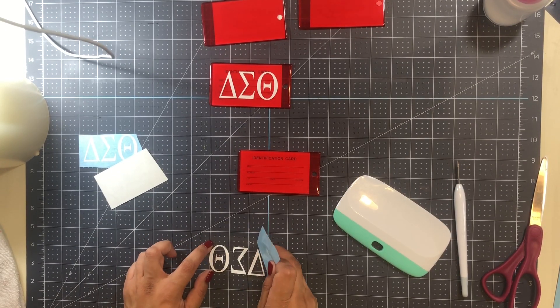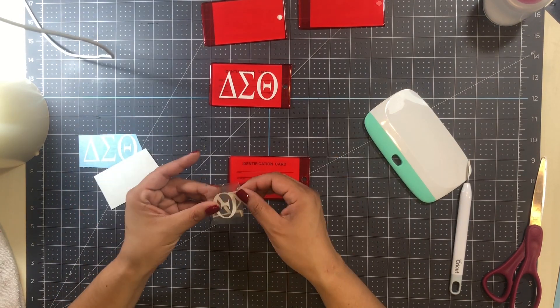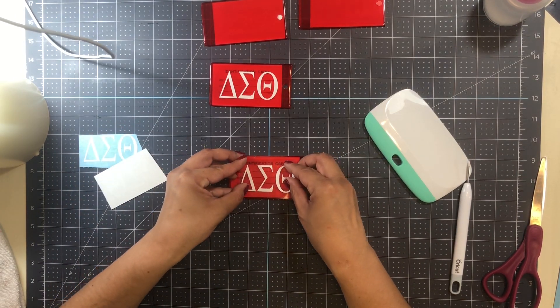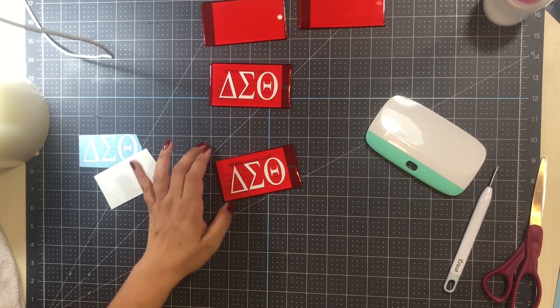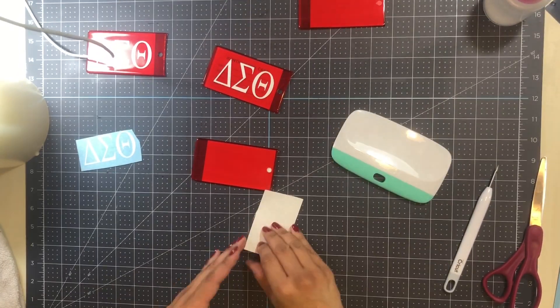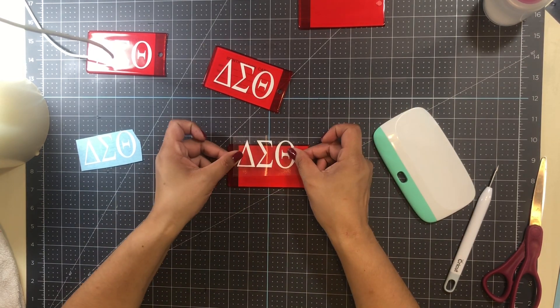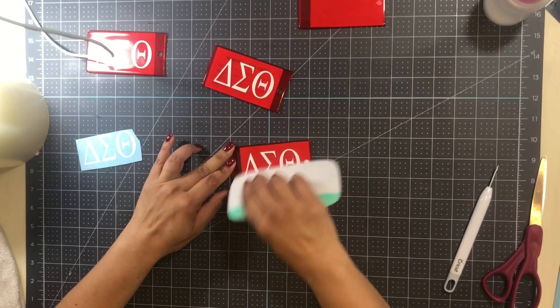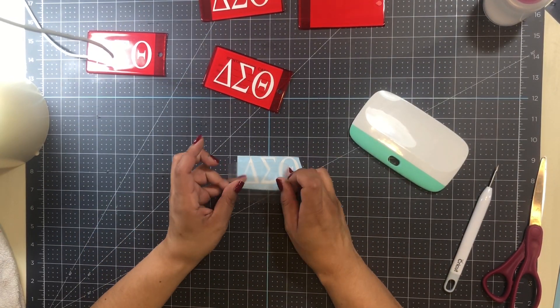I use this mat — it's a Cricut mat, but you can use any crafting mat like this — to line up and find the center of my item. I place it along that center blue line so I can see where the center of the luggage tag is. I also fold the transfer tape in half, which gives me a center point for my image, and I use that crease line to line up with the blue line on the mat.